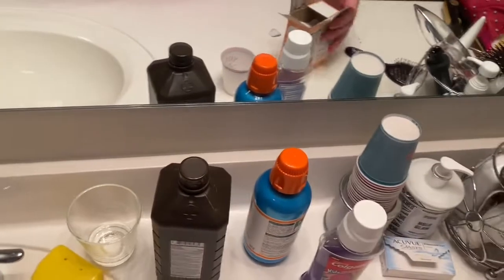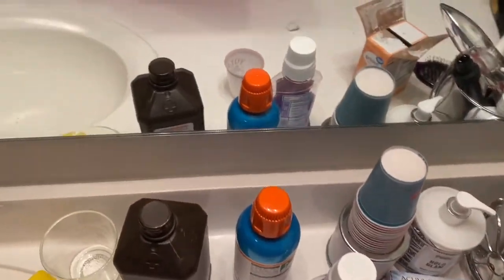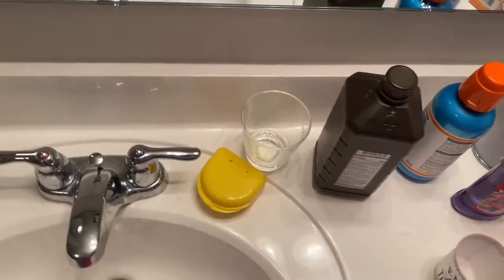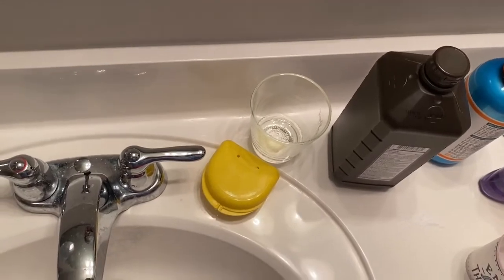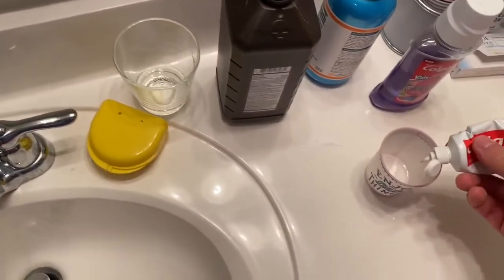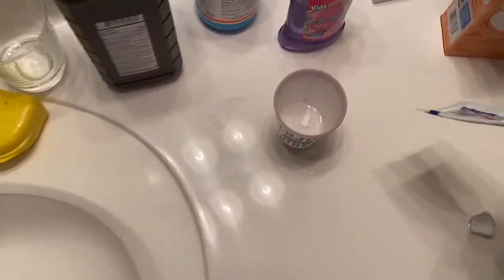After you got those two ingredients — those are our main bases — you're also going to want to put in a little bit of regular Colgate. It's a baking soda and peroxide whitening toothpaste, so same thing, put that in there. I actually like the toothpaste — got a little bit in there.